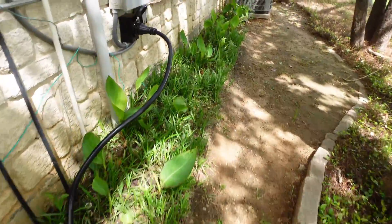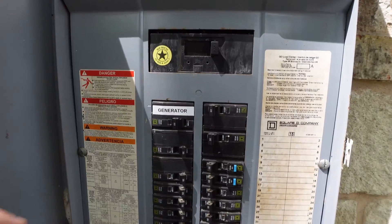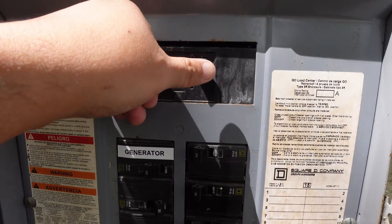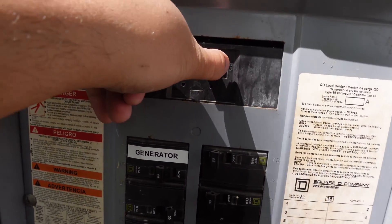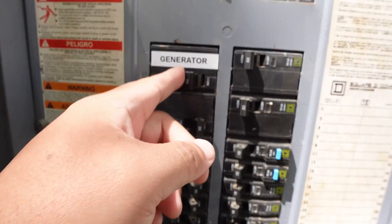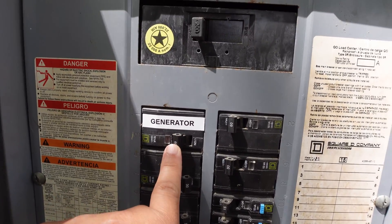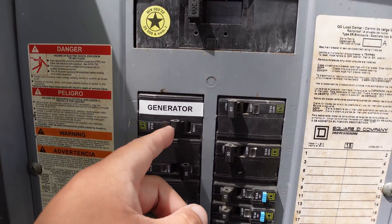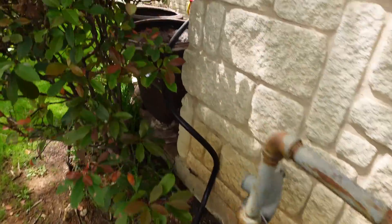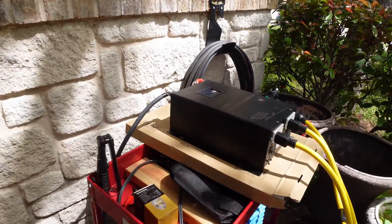I'm going to turn on my generator breaker. I have it set up temporarily until I get a panel interlock switch installed. I'll turn off the main breaker so power won't go out to the grid, then turn on the generator breaker which activates this setup. We'll give it about 10 seconds, and now it should be getting power from the battery through this inverter.